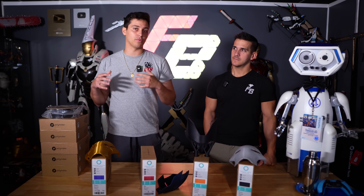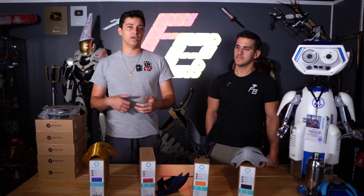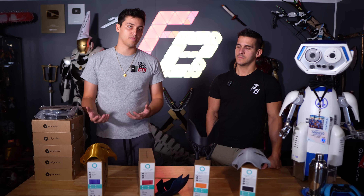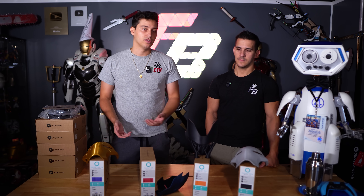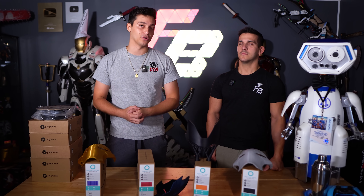However, printers that were enclosed and could print ABS at quality were astronomically expensive. As 2017 hit and a lot of the Chinese market started expanding for 3D printers, we saw budget options popping up that could pretty much exclusively print PLA and PETG. So when I got started, it was basically exclusively ABS. Meanwhile, by the time Frank joined, things were changing.